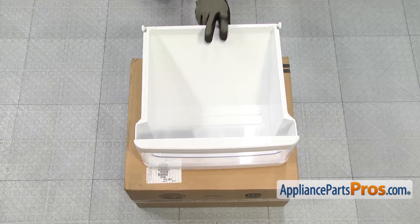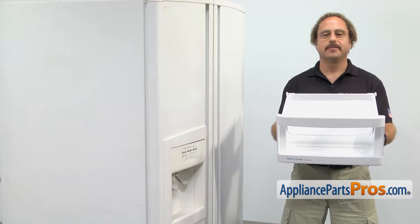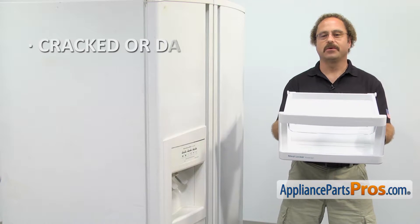When you open up the package, you're going to get the new meat pan. The meat pan is a storage drawer in the bottom of the refrigerator. The main reason for changing it out is if it's cracked or damaged.